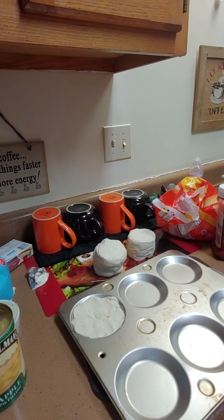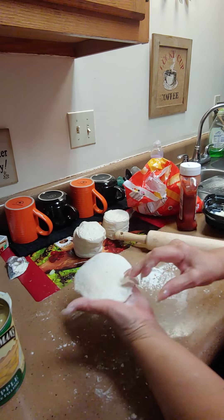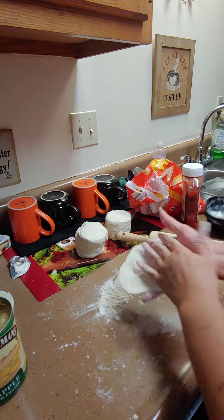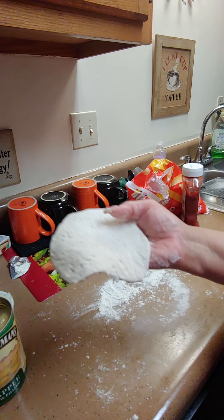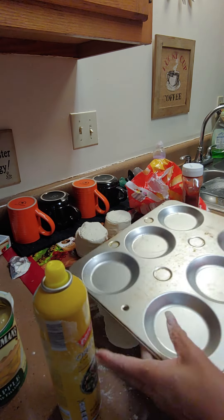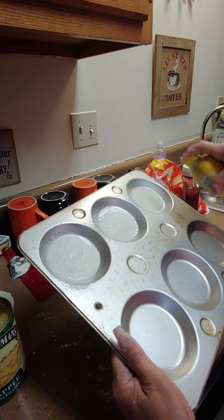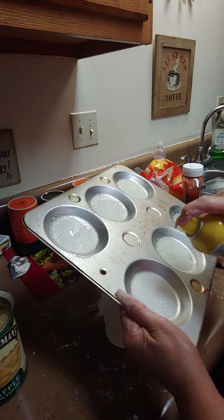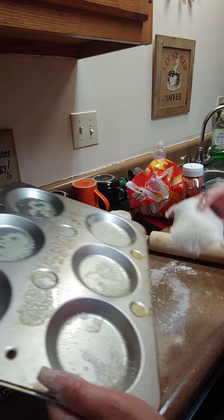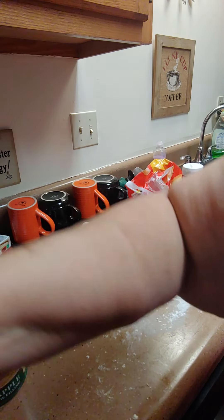I'm gonna try the rolling pin — it works better and it stays together. You want to make them kind of big. Then spray the pan with a little olive oil so they won't stick. We got eight biscuits, so I can put them in the middle or get another pan. Set them in a circle like that and go ahead and finish the rest of them.